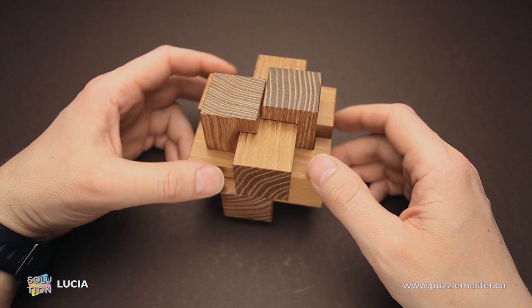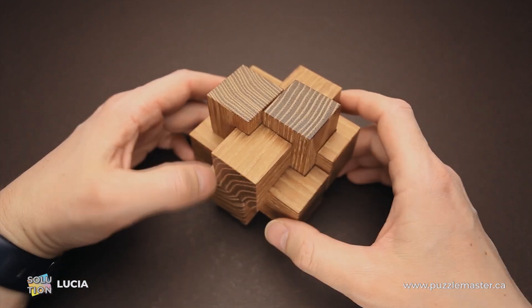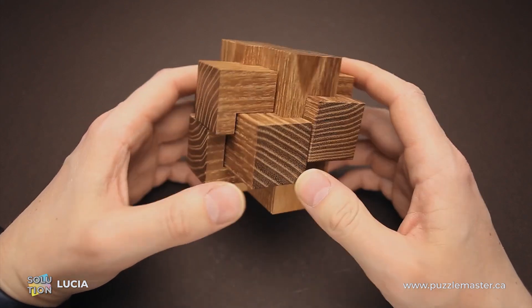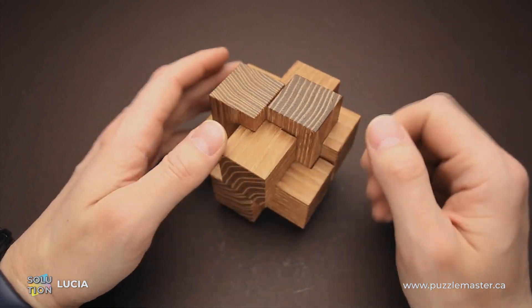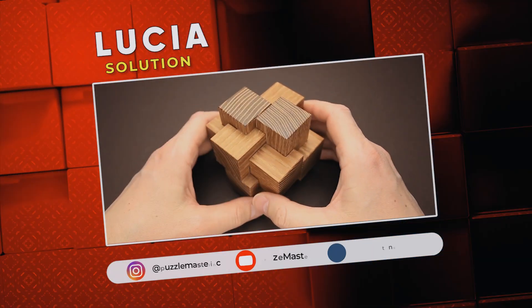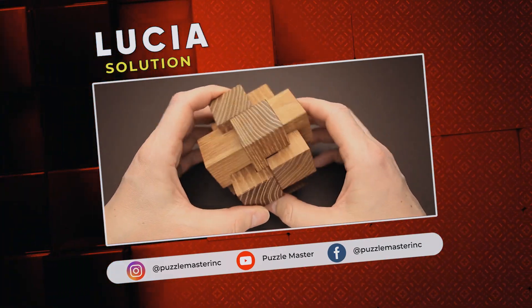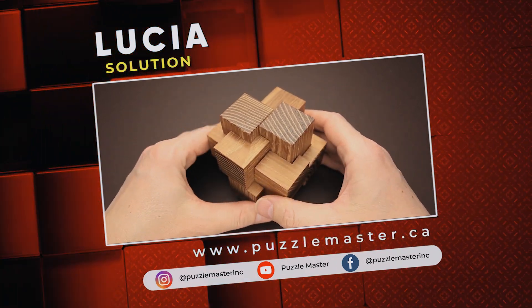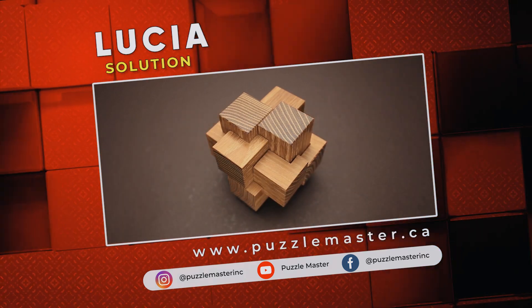As you can see, when you know how to solve it, it is not so difficult, but when you have a bunch of disassembled parts it will be quite a challenge to assemble everything back together the first time. That was the solution of the Lucia puzzle. If you like this puzzle or want to try other amazing puzzles made by Pelikan, go to puzzlemaster.ca. Thank you for watching. See you next time.